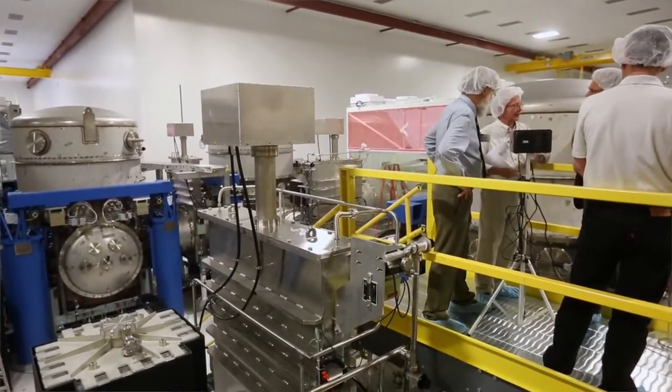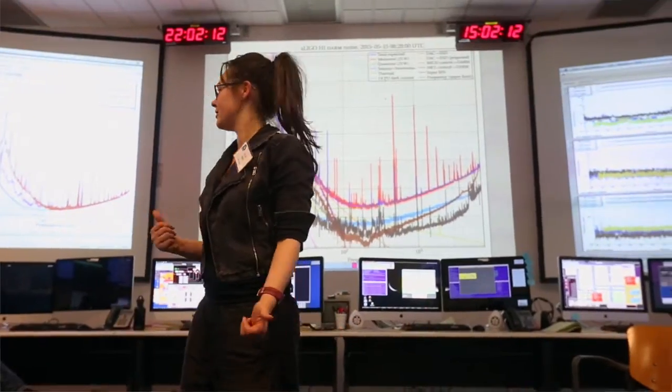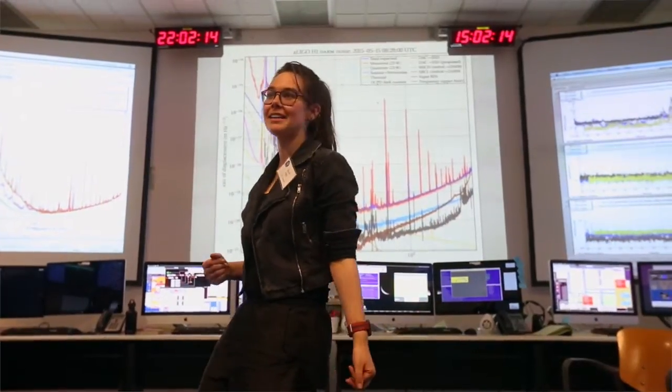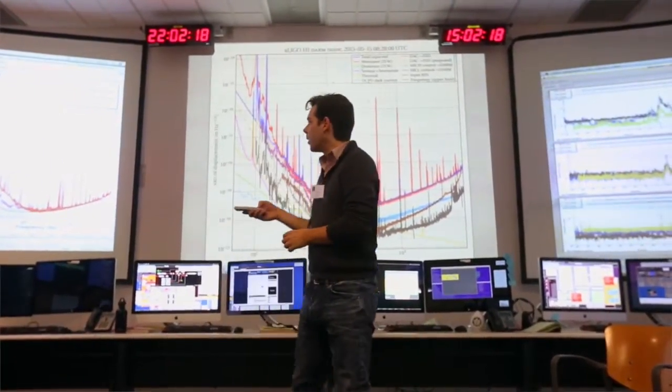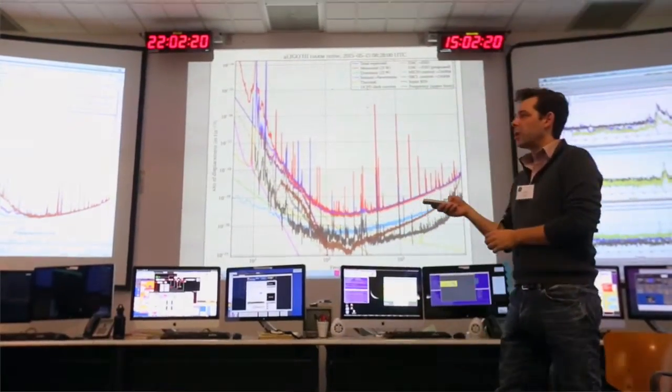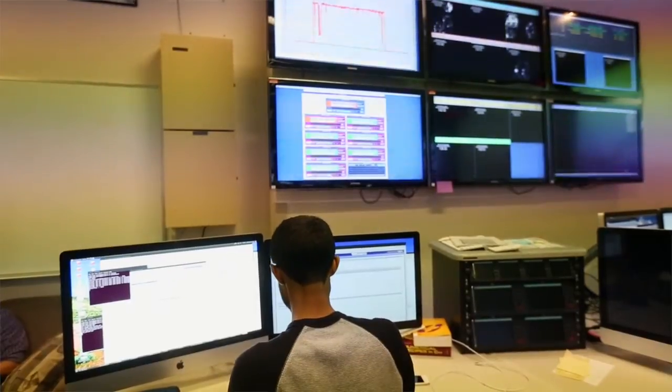And that's what we measure. We measure that pattern that's formed by the two returning beams, because if that pattern vibrates, that means that the mirrors in the detector are vibrating and that might be because gravitational waves are going by. LIGO operated our two detectors between 2002 and 2010, and since 2010 we've been upgrading the instruments, doing a full program of upgrades to ultimately make them ten times more sensitive to gravitational waves than they used to be.